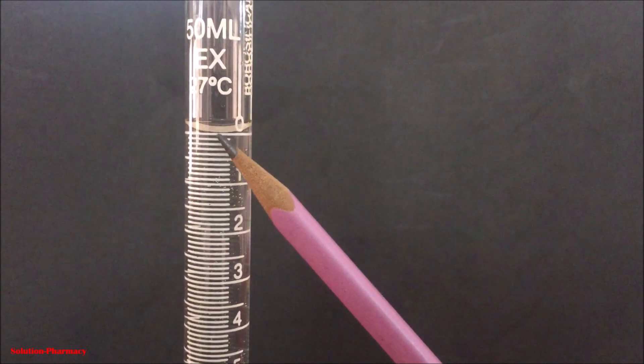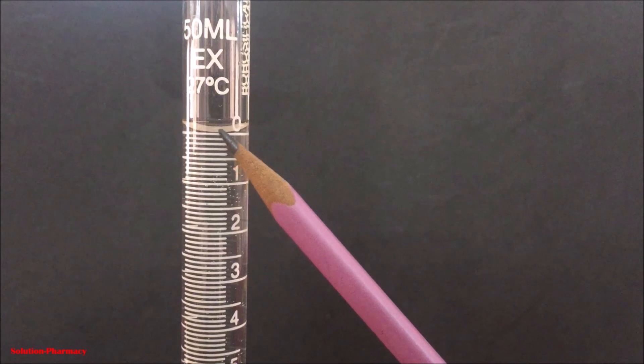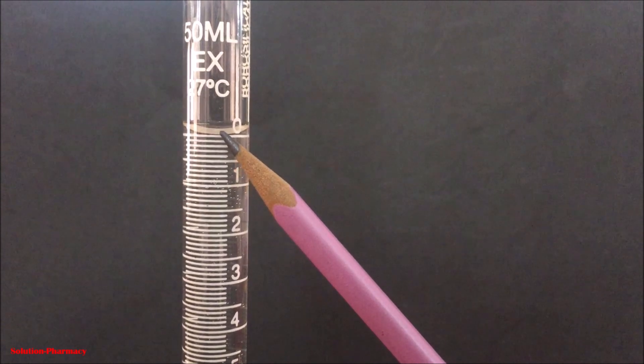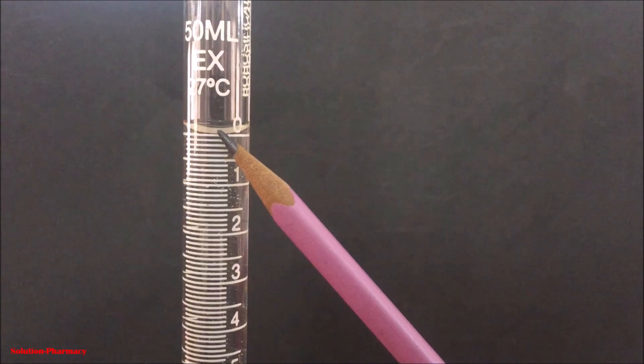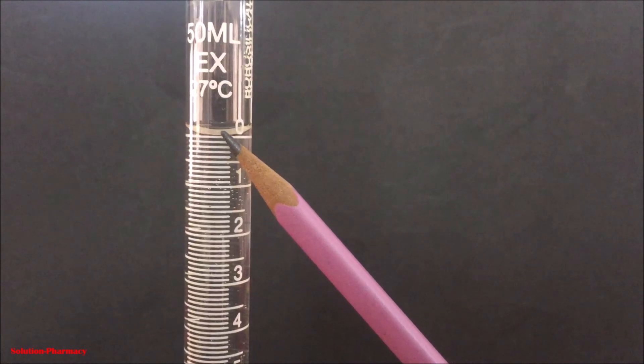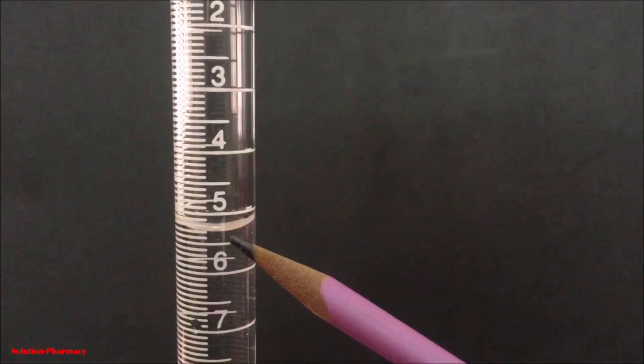When we have a colorless or colored liquid and the lower meniscus is visible inside the buret, we have to fill it so that the lower meniscus touches the zero line of the buret. When we start the titration and the endpoint is reached, we measure the volume of liquid consumed. At the time of measuring, we apply the same concept: when the lower meniscus is visible, we take the reading of the lower meniscus only.